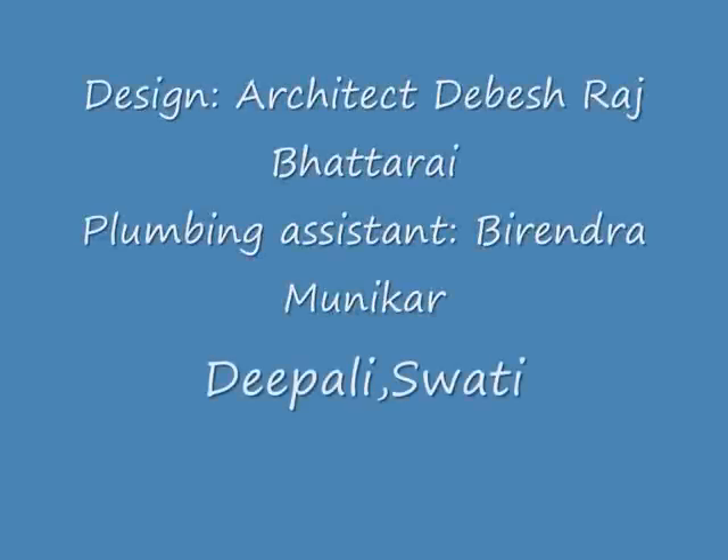Design rights: architect Devis Raswatari. Plumbing assistants: Virendra, Munika, Deepali, and Swati — members of the team.